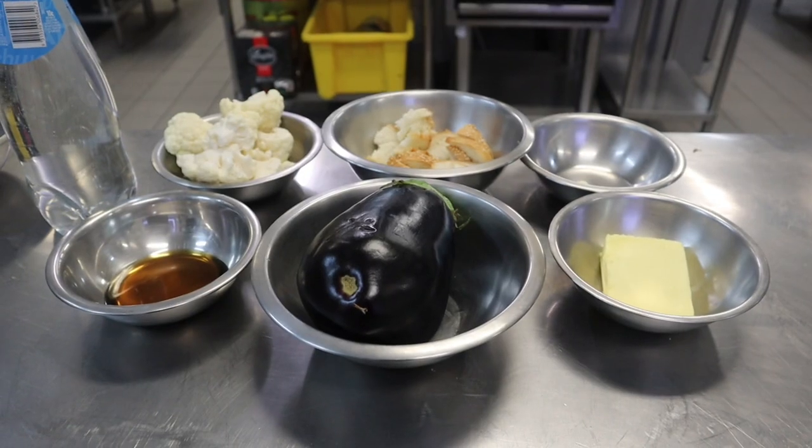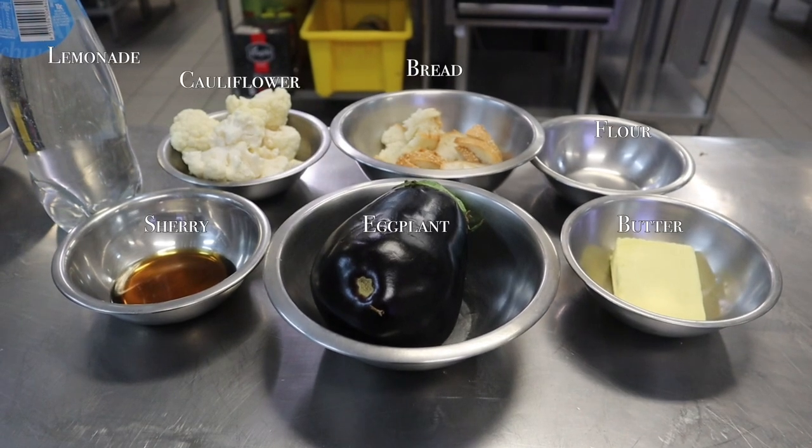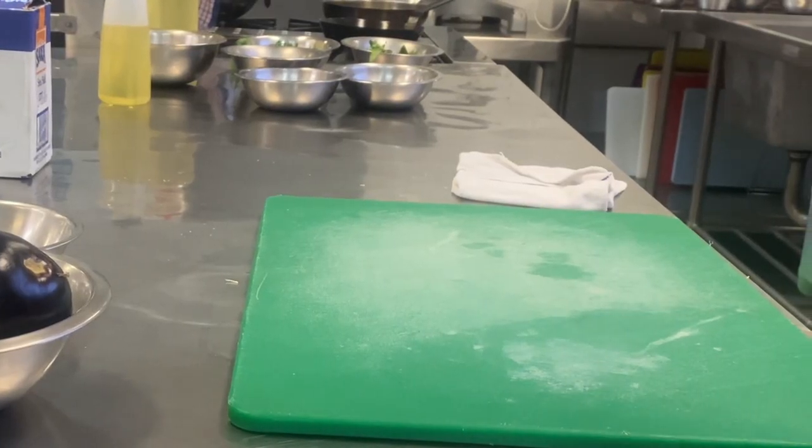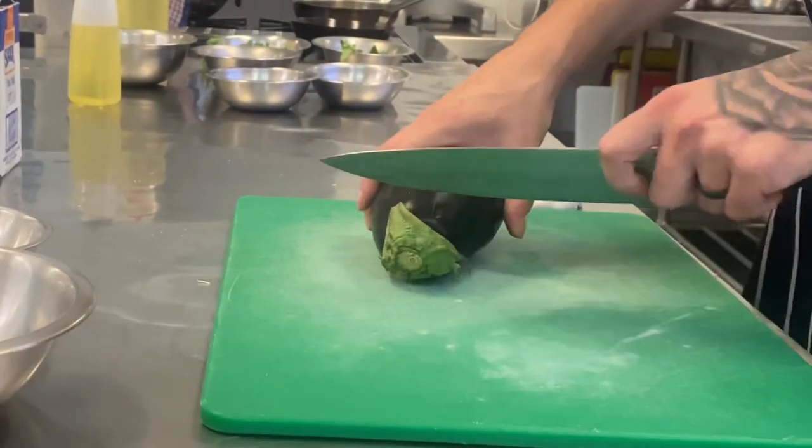Fried eggplant skewers with cauliflower salmorello. First we get our mise en place, following the recipe. If everything is in its place, it means you can focus on the cooking and you won't make mistakes. Remember, work clean and organised.